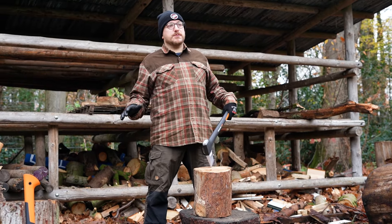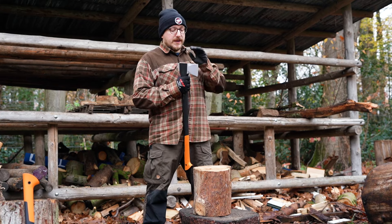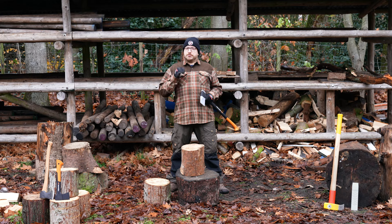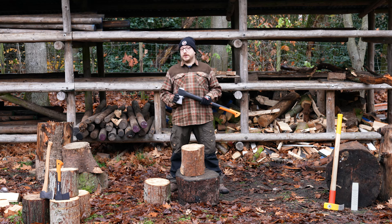If you really can't find a chopping block anywhere you can split wood on the ground, but for the durability of your axe and for the safety of yourself I would advise against it. Never use a chopping block that is too high because then you will always hit yourself and not the ground.